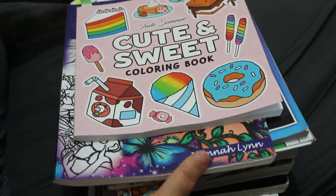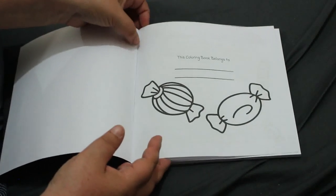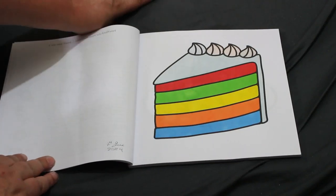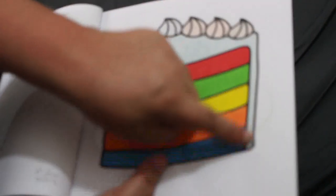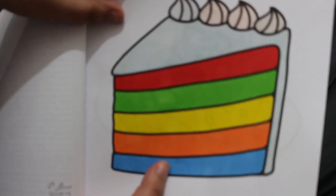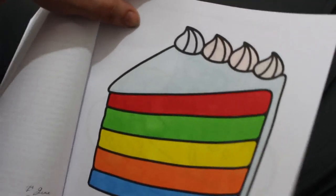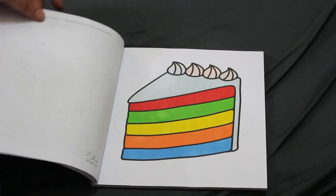So I've got the new Jade Summer book 'Cute and Sweet' — I did a picture in it. I just did the rainbow cake on the 4th of June. I try to number and date them every month but always forget halfway through. I used very light colors on top from the pastels, and the bright colors are from Crelando. On top I've got a layer of clear Winkostella which makes it look more like icing. It was very simple and easy to do.